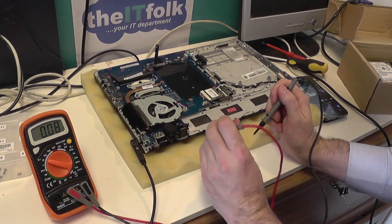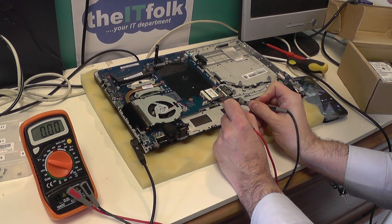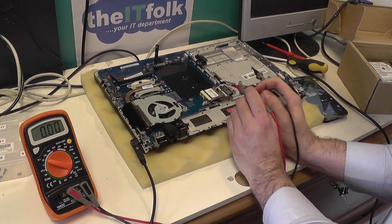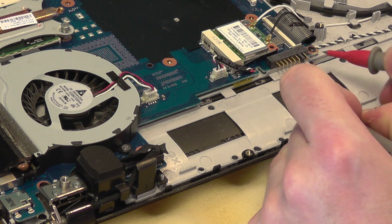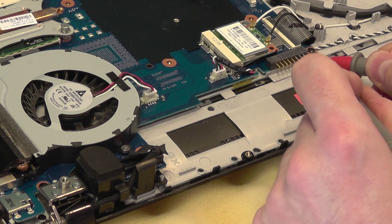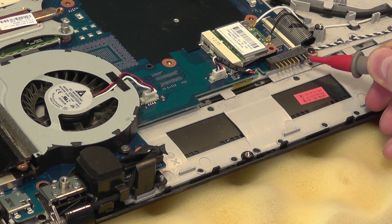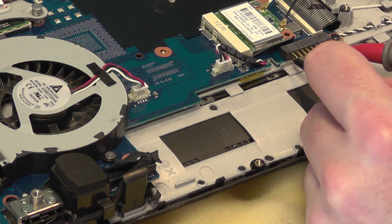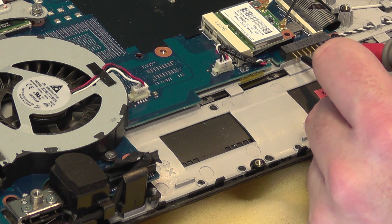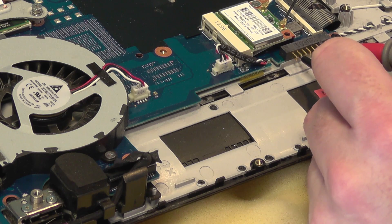The other thing we can test is the actual battery mechanism — we want to check if power is getting from the DC jack to the battery, and again that's a very simple test. Red probe on the large pin and the black on any of the other ones. What I'm looking for is any reading on the multimeter, and I'm getting 103, which is fine.